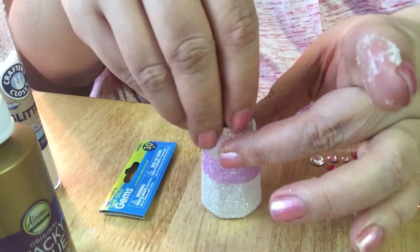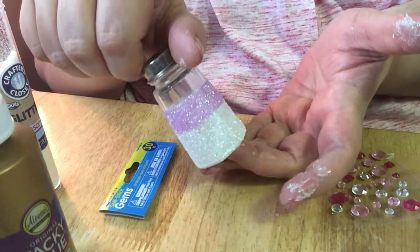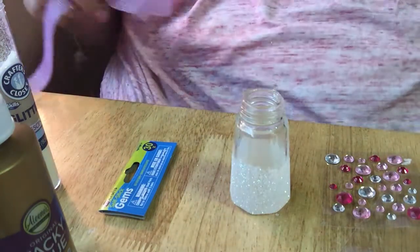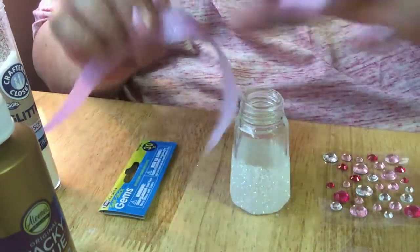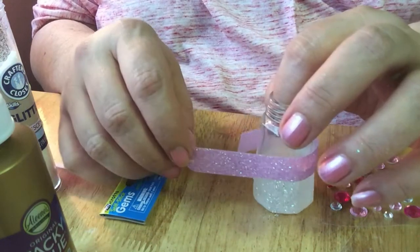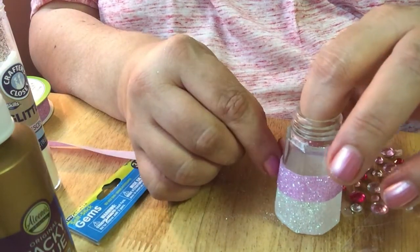I'm going to put the top on it. I'll go ahead and get started on the next one. I probably should have measured the ribbon out on the one I had. But oh well, so is life. This one might be a little bit more dry, so it might be a little easier. We'll just do the same thing again. I'll cut it out right there.